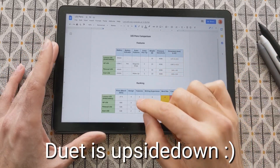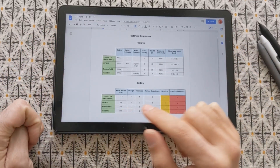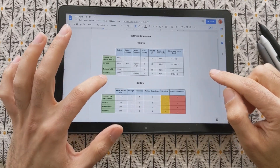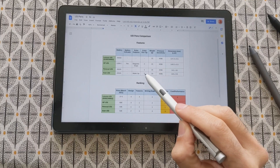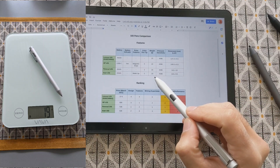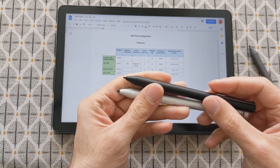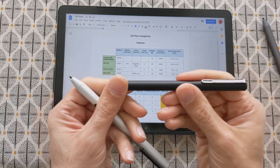In the last video I prepared a comparison table showing the differences between the Lenovo USI pen, HP, and the Pinoval one. In this video I also added the Acer one to the table, so it's easy for you guys to follow which pen offers better features and which is ranked best — though this is my personal opinion. The Acer USI pen has the extra wake-up button feature and includes one extra pen tip in the box, but it doesn't have a pen tip remover, which is a shame. It weighs 19 grams, similar to the Pinoval, and has the same dimensions — both feel premium in the hand.